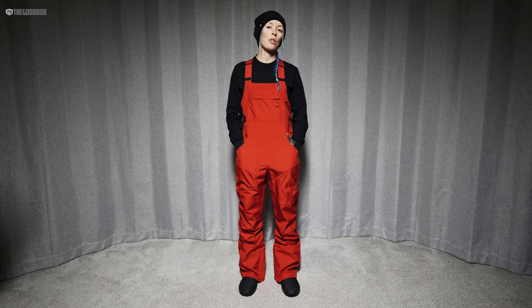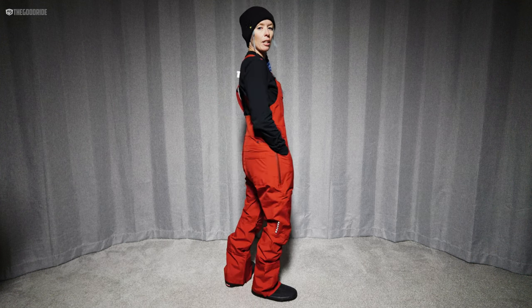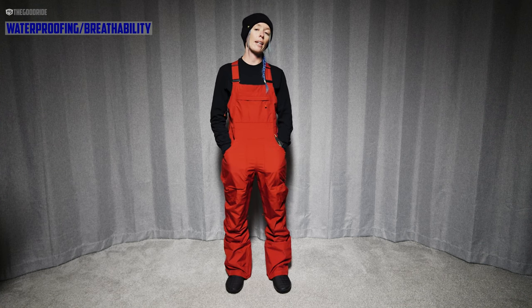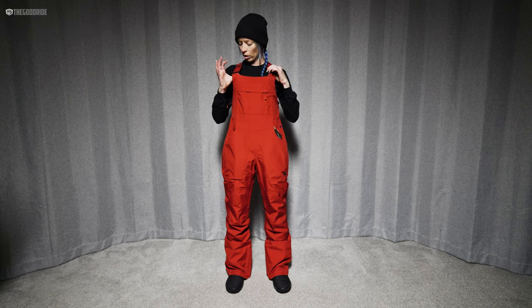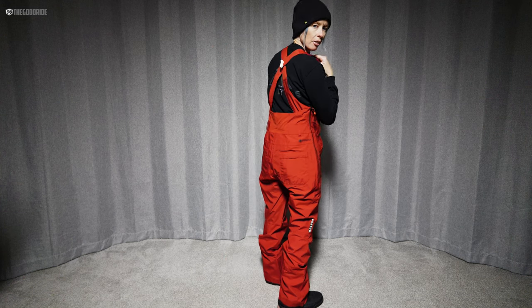Hi, welcome to the Good Ride. My name is Steph and we are here checking out the Burton Gore-Tex Avalon bib in a size small. Thank you to Gravity Sports up at Mount Bachelor for letting us borrow this and check it out. These are the Avalon bib in a size small — it's Gore-Tex, so it has 28k waterproofing and 20k breathability. It's a shell, it's not insulated.